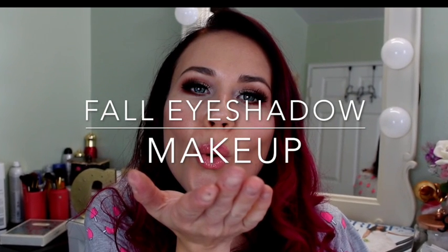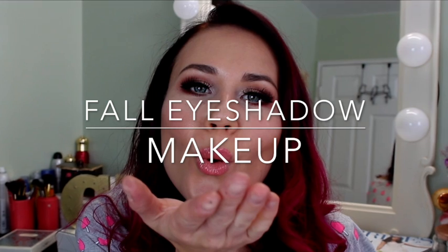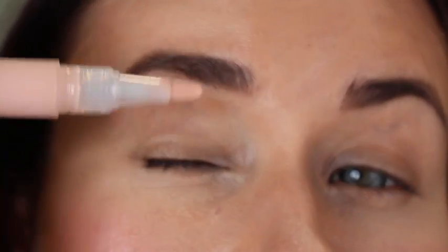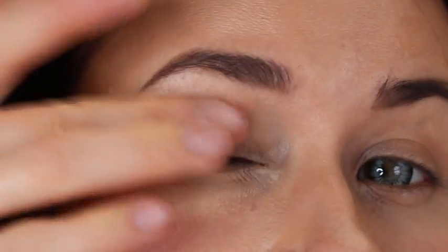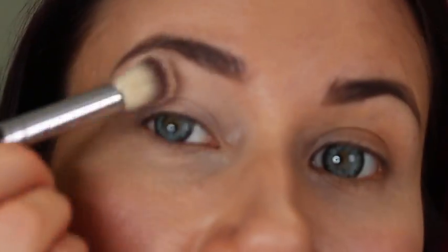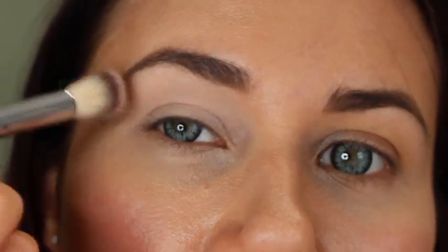Hello, favorite people! Thank you for tuning in to my YouTube channel. Today we're going to be talking about full eyeshadow makeup. I will be using my Revlon ColorStay primer for the eyes and a big fluffy brush, using a color almost like my skin tone — just a little bit lighter — for the base.